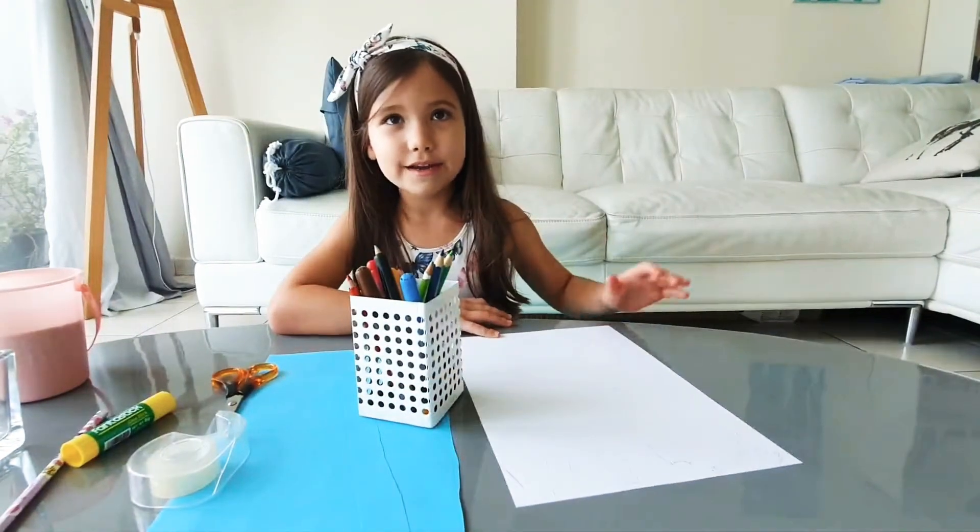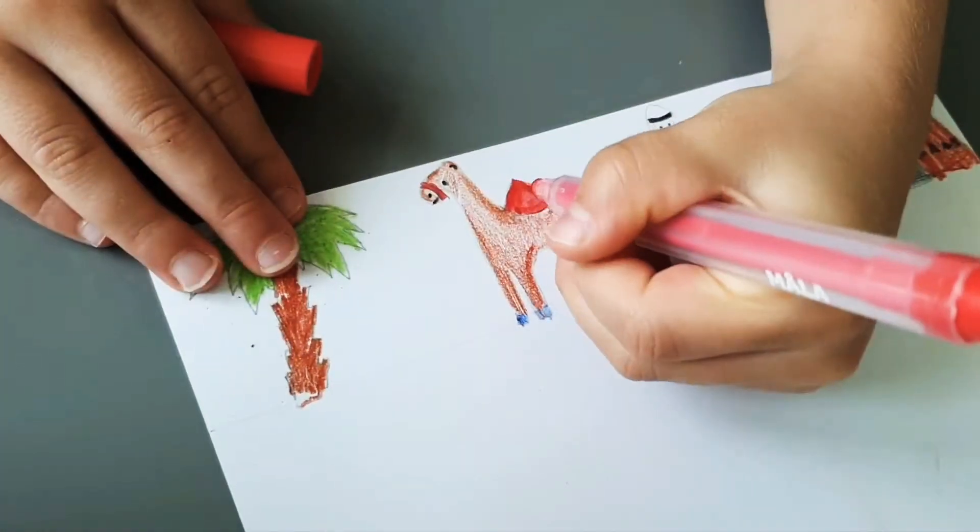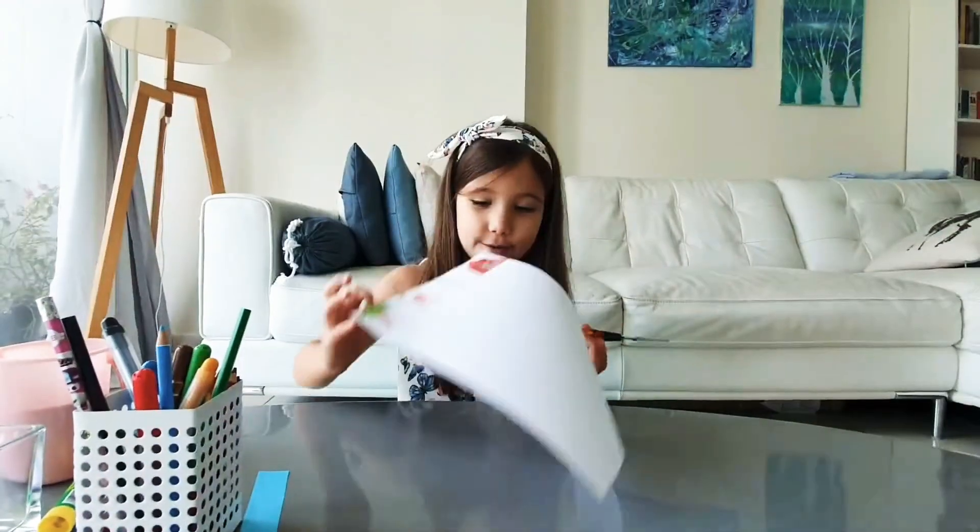Little pictures are ready now and I will color them. Now I'm going to cut them.